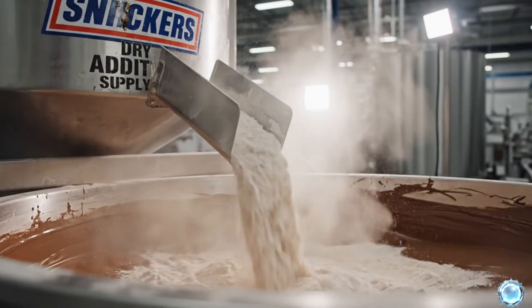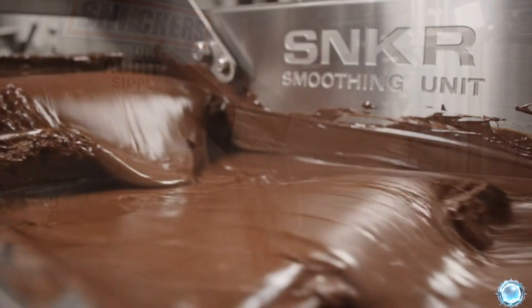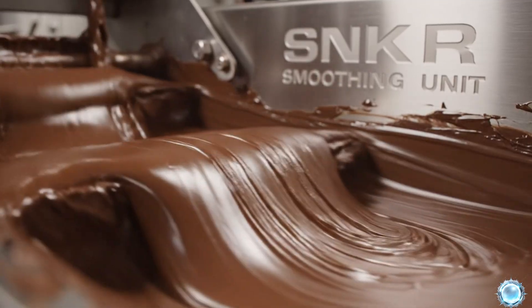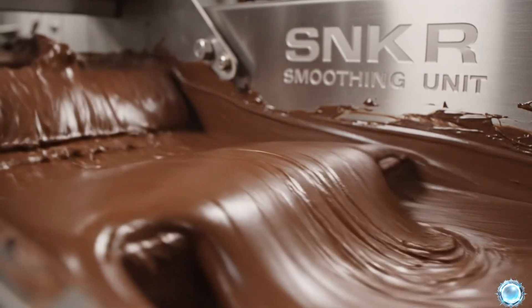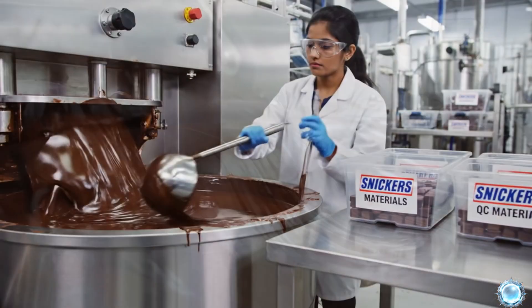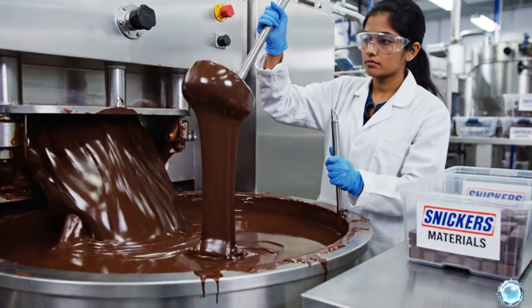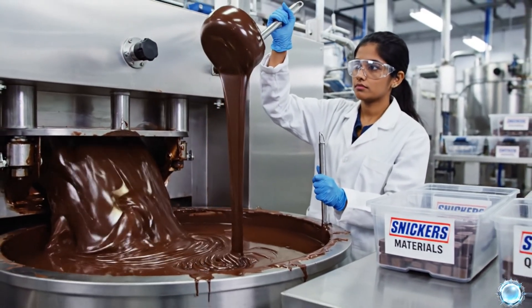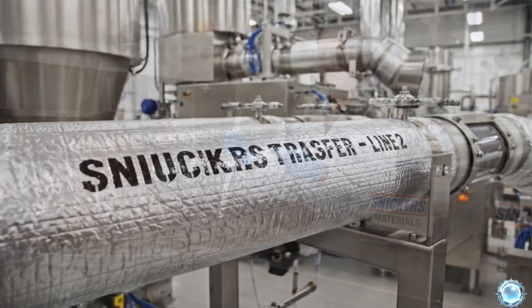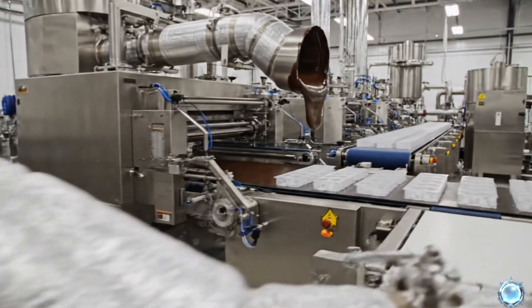Milk powder and sugar are added to create Snickers' creamy chocolate base. Over time, the mixture becomes silky smooth and intensely aromatic. Samples are taken regularly to ensure the chocolate meets all standards. Once refined, the chocolate is pumped to the next stage of Snickers production.